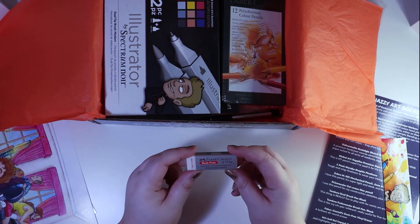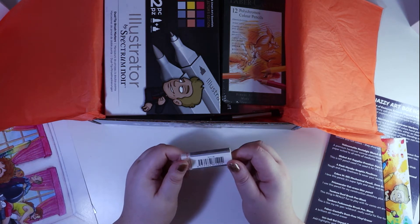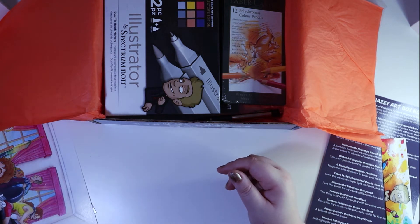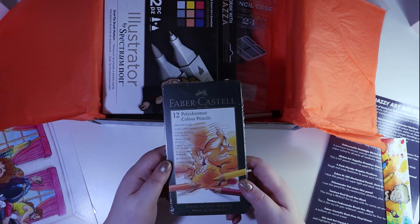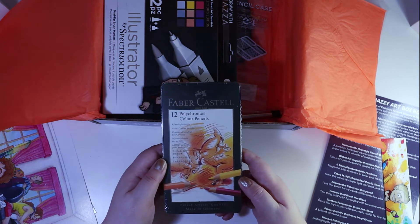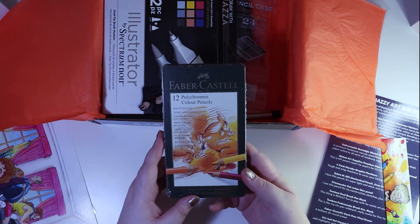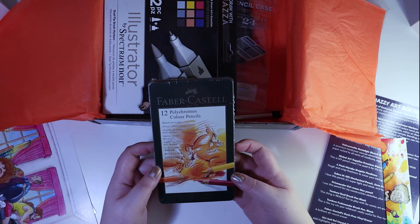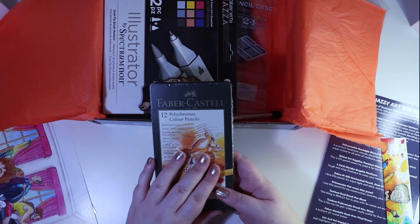Next is the Faber-Castell Dust-Free Clean and Soft Erasing Eraser — quite a nice one. Next we have Faber-Castell 12 Polychromos Color Pencils. I've never had Polychromos before. I've got Prismacolor Pencils, but not Faber-Castell Polychromos, so these will be interesting to test out.